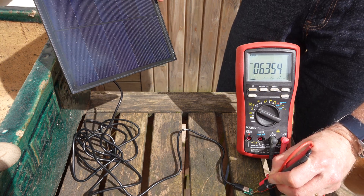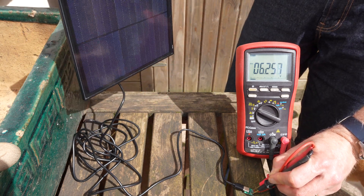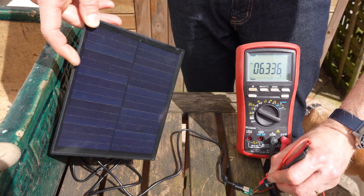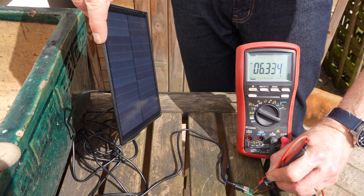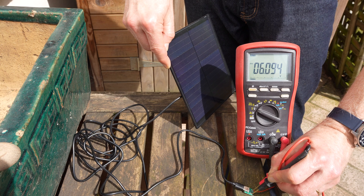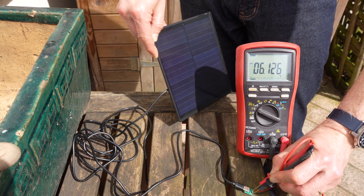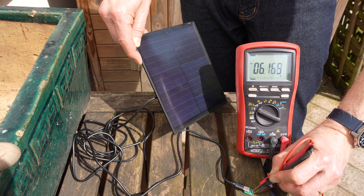Let's see if the voltage changes with solar orientation. It doesn't seem to change much because it's full sun. It seems to hold its 6-volt open-circuit voltage even with some shadow on it, which is nice.